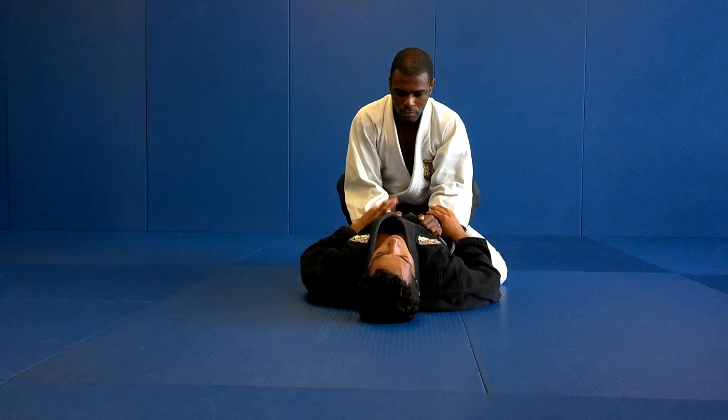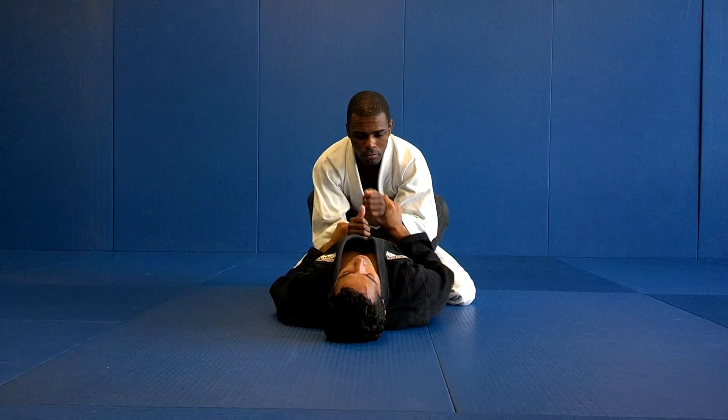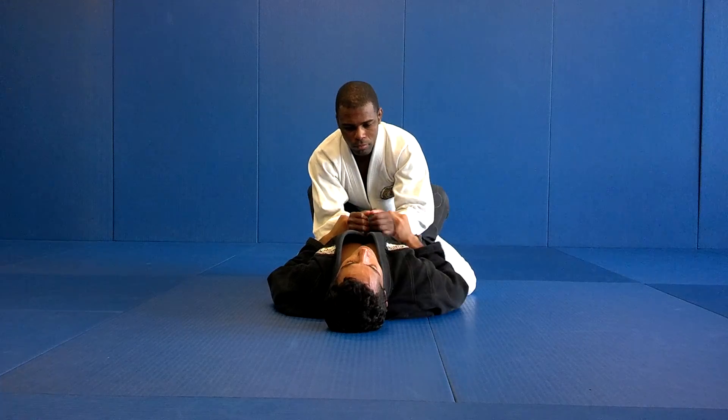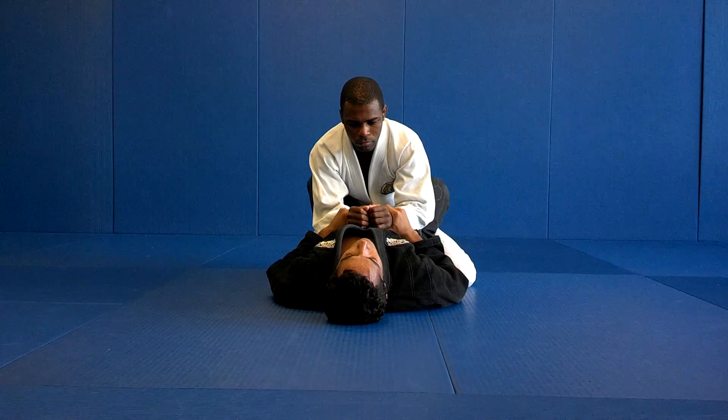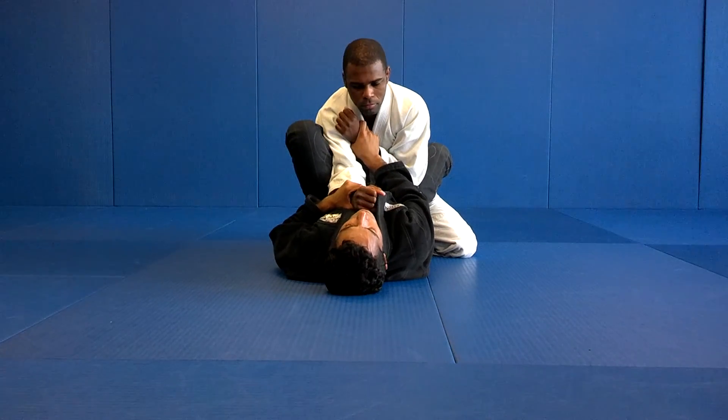Alright, simple triangle from the guard. I'm going to use a wrist control — one hand I'm going to put out. At the same time I'm going to put my left foot on the mat. If I push his left arm, I'm going to put my left foot on the hips.